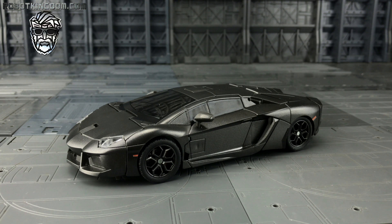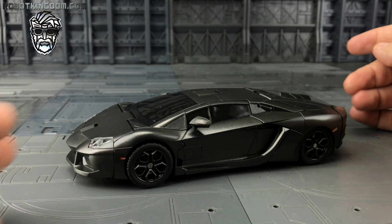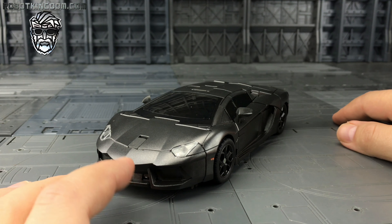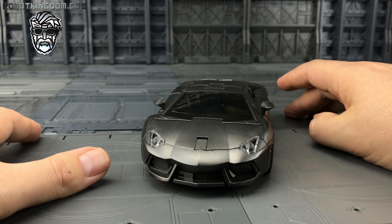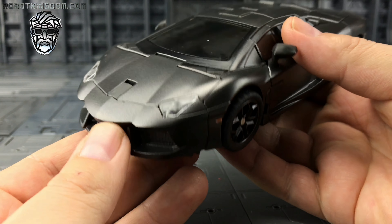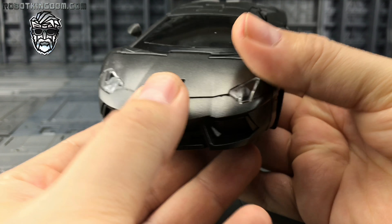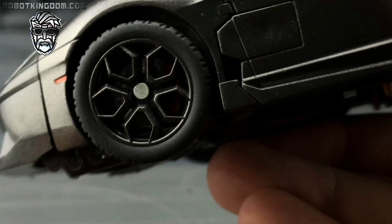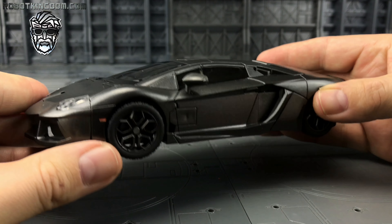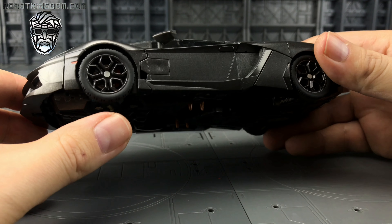Here we have Lockdown himself — what a gorgeous alt mode. This is of course the Lamborghini Aventador and it looks pretty darn good. I think the bonnet is slightly too wide to be an exact match, but we've got nice clear lights at the front, a lovely grill, rubber tyres, and you can see the brake discs. It's not a flat colour either — it's got a metallic fleck to it.